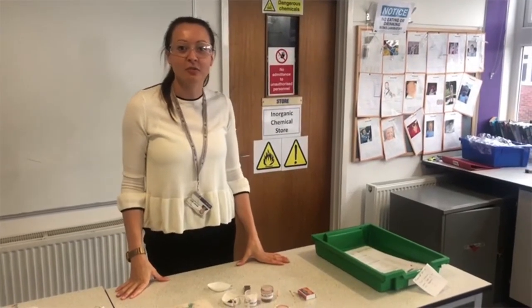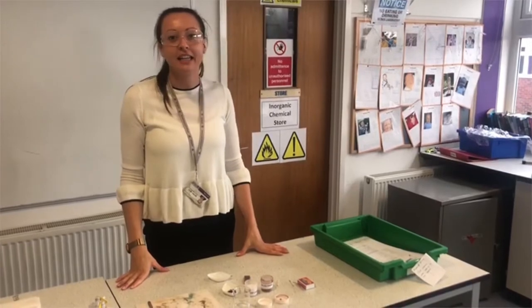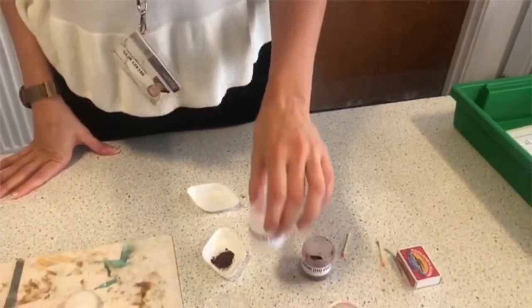Today we're going to be looking at the science behind superheroes. I'm going to be looking at how Iron Man gets the iron for his suit. So we've got a couple of chemicals here — we've got iron oxide and we've got sodium carbonate.